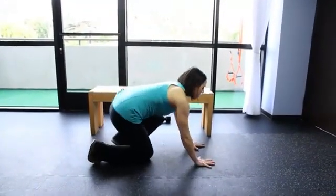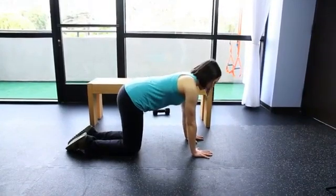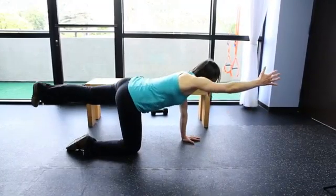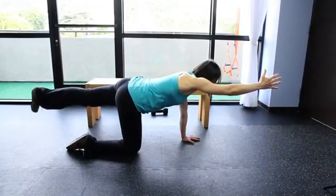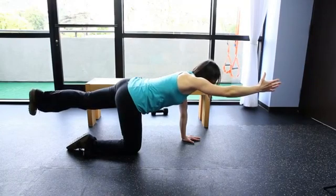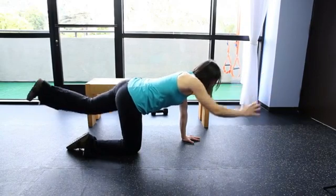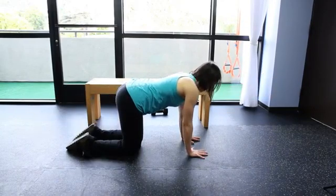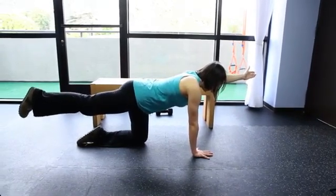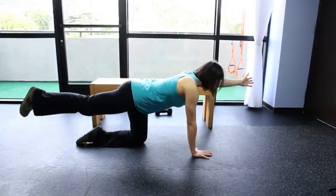The next exercise is to activate your core and also to work your back. You're going to be on all fours and lift your opposite arm and leg out in front of you and just balance there. This gets your muscles working and activates your core and engages your body. Then switch to the other side. Hold for 10 seconds at a time on one side, then switch, and do maybe five times or so to start.